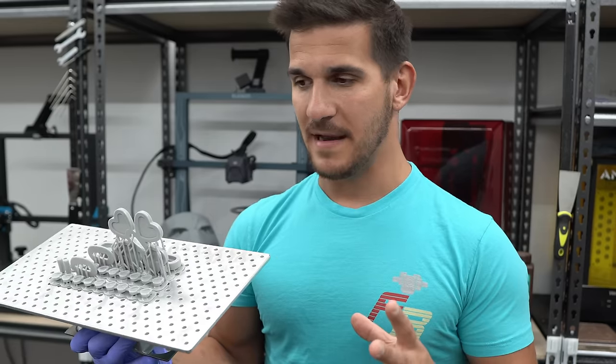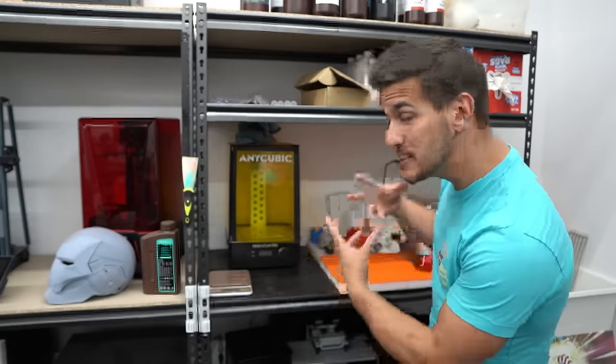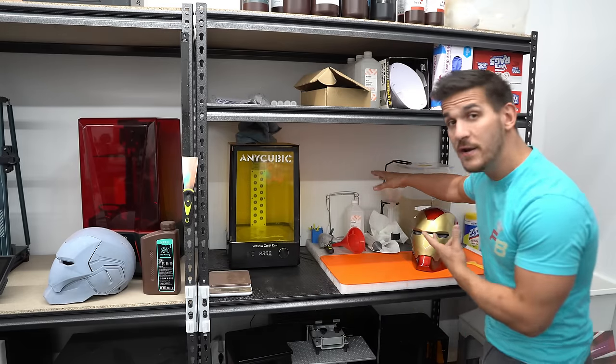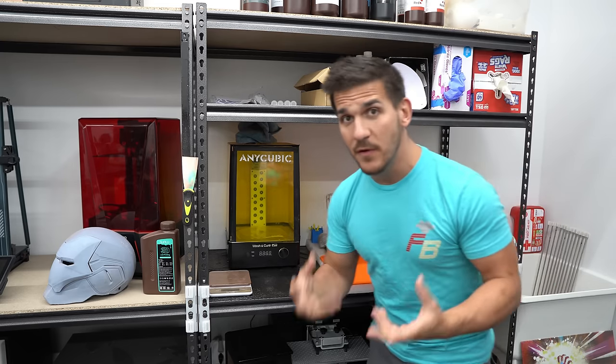I lived there for four years — don't tell me about how much the sun comes out. And honestly, this stuff is just more toxic to work with. I probably should be wearing a mask right now. Do as I say, not as I do. I have an entire space dedicated over here for my wash and cure station. I have a way to pour uncured resin back into the bottle. You need rags, gloves, paint strainers, and some type of filter. There's a lot more that goes into resin printing than just getting the printer and throwing it on your shelf.